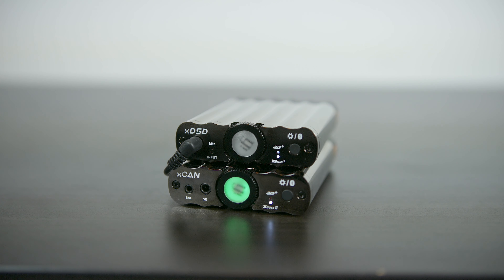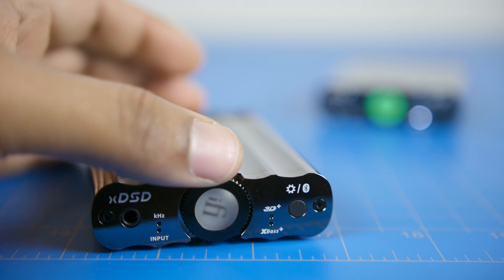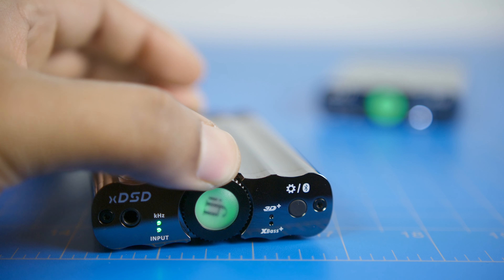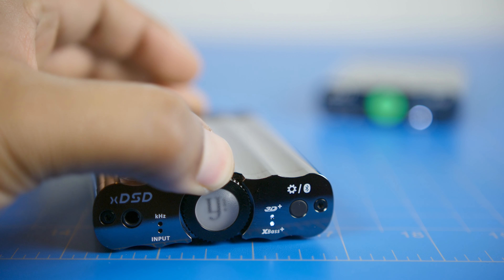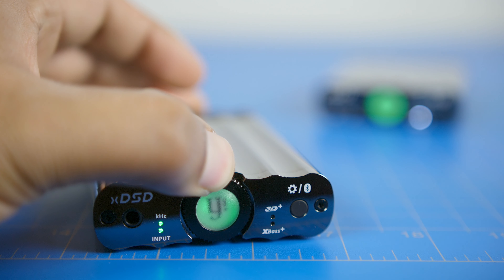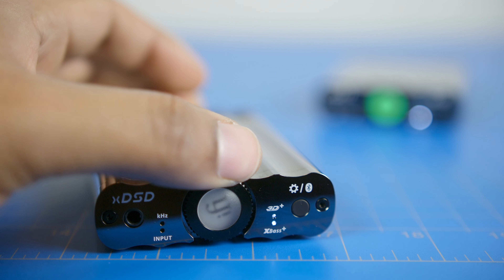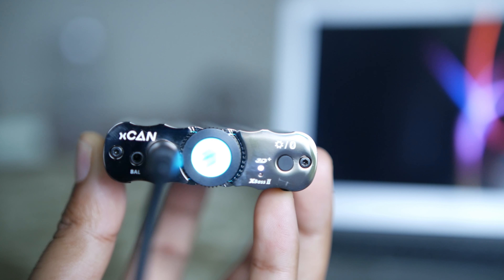If you haven't seen my review of the XDSD, check it out — link in the description below. The operation of the device is the same: the rotary knob at the front controls the on/off functions and volume up/down, and it indicates the volume level with color. It starts from blue at the lowest volume and changes as volume increases, ending with red which means the volume is around 92–100%. You can still increase the volume further from your audio source.